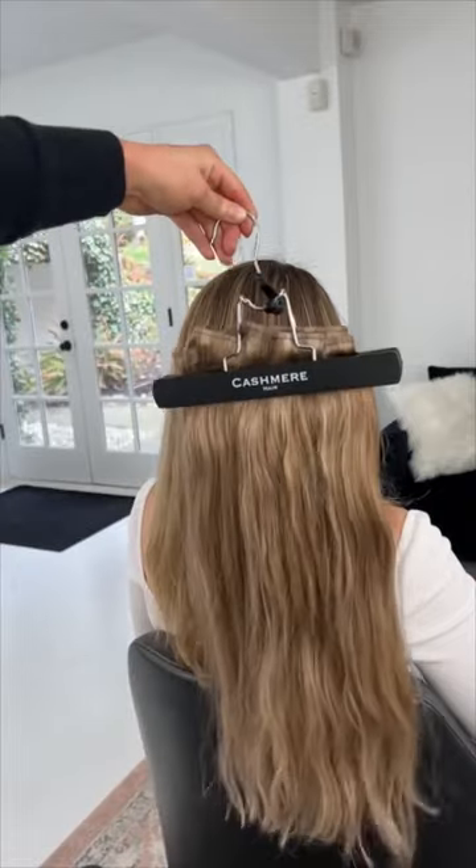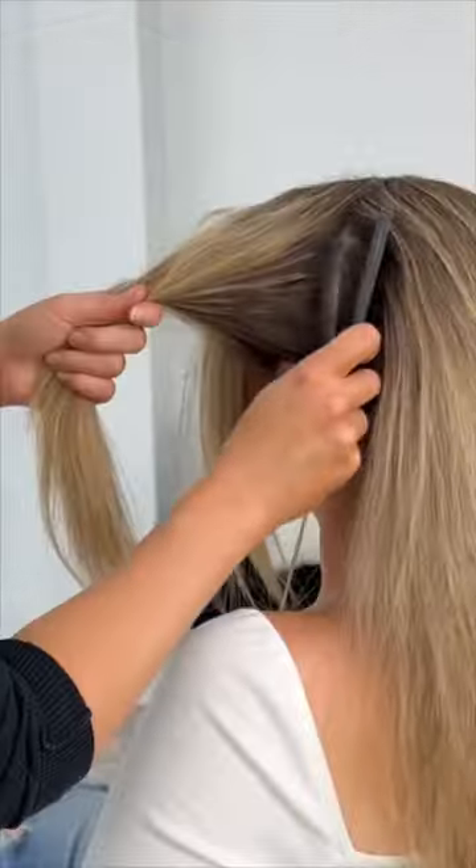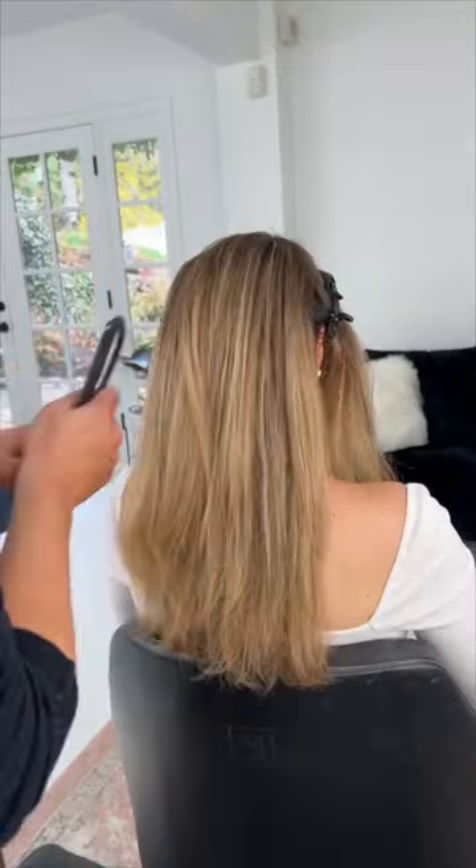Here I'm going to show you how to apply clip-in extensions. Before applying clip-in extensions you want to start by prepping the hair by sectioning it out. Start by sectioning from the top of the head to right behind the ear, and section and set aside the front and left side.